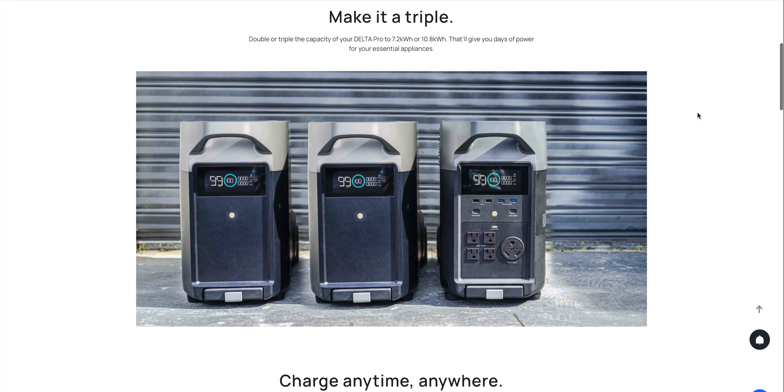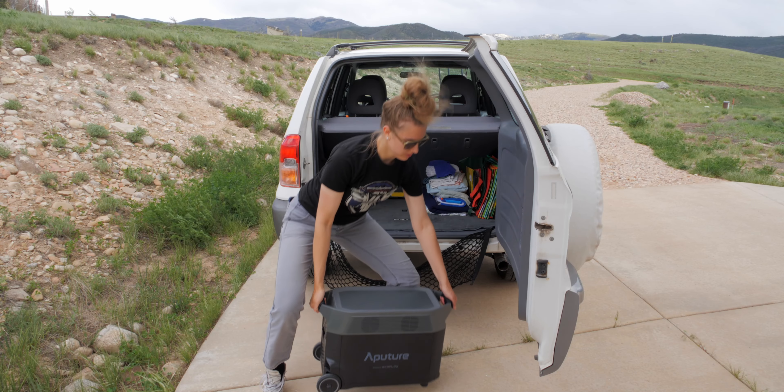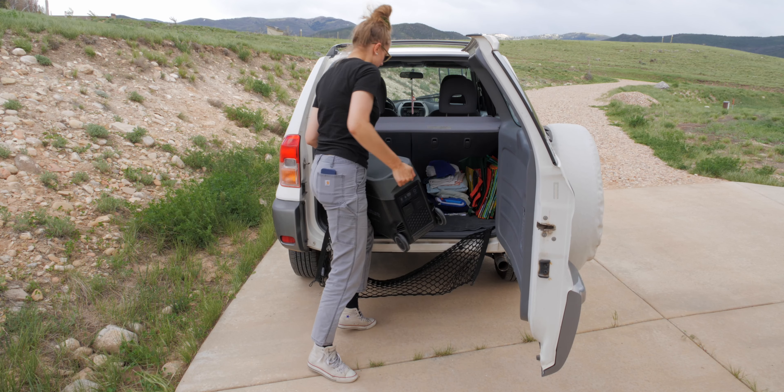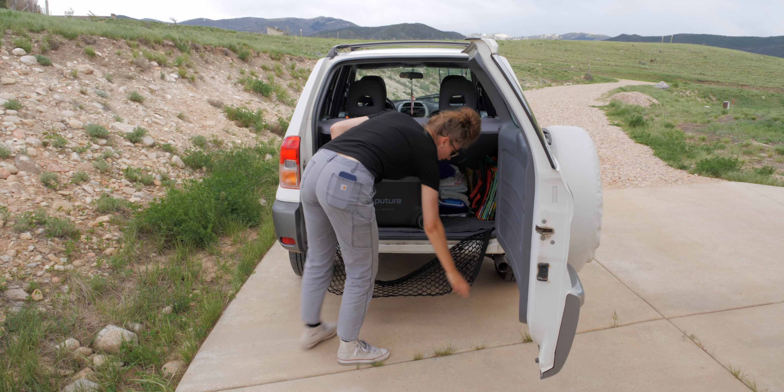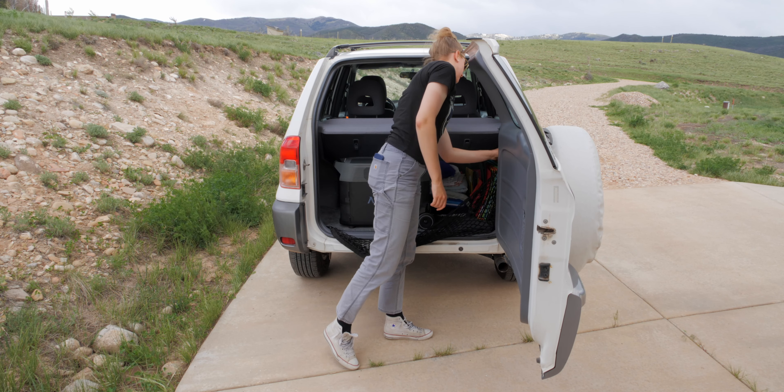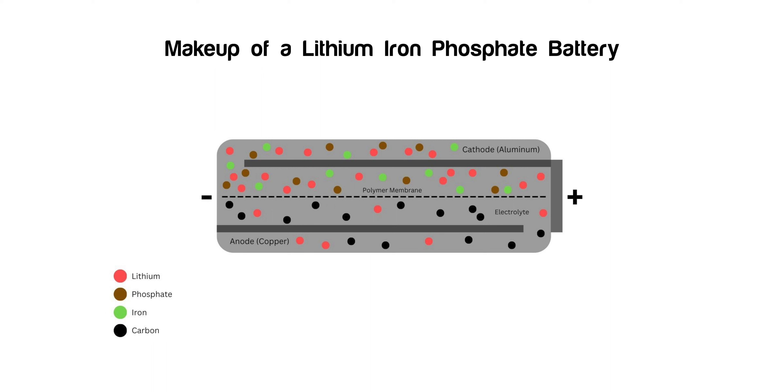Compared to gas and propane generators, this is possibly safer to transport — putting a generator plus all the fuel in your vehicle raises some safety concerns. Batteries aren't perfectly safe either, but the Delta Pro uses lithium iron phosphate chemistry, which is a little more stable than other lithium-ion batteries and a little safer from that standpoint.